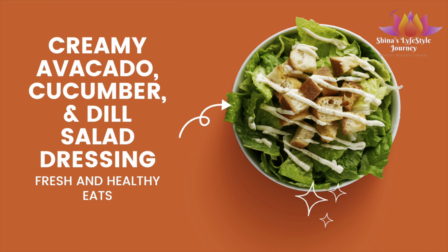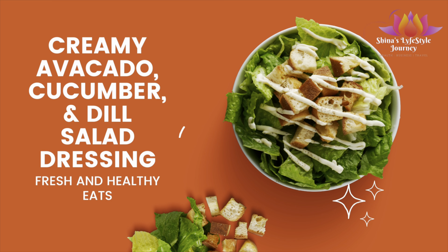Thanks for joining me on Sheena's Lifestyle Journey. Today I will be making my creamy avocado cucumber and dill salad dressing — a healthy alternative for a new lifestyle.